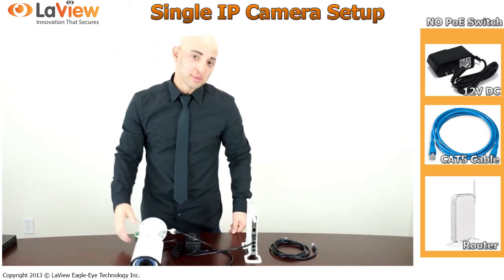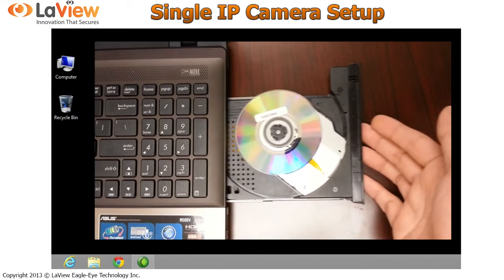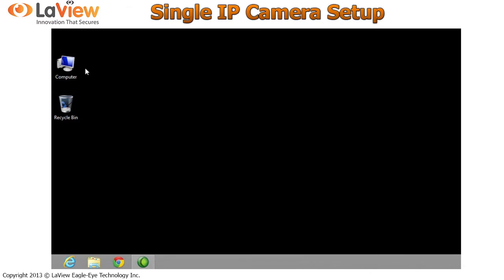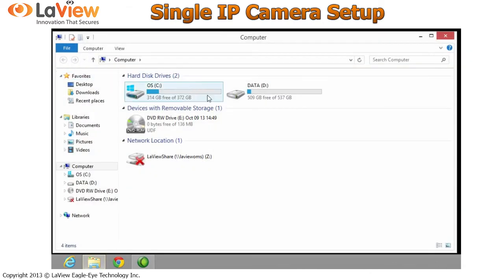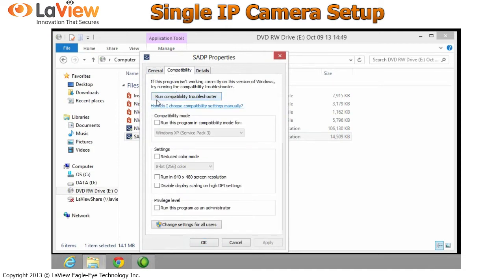Now let's do the steps on the computer. Insert the CD that came with the IP cameras, then go to your computer and open the CD. Inside the CD, only if you have Windows 8, do these steps: right-click, Properties, Compatibility, and select Run this program in compatibility mode for Windows 7. Also select Run this program as an administrator. Click Apply and OK.